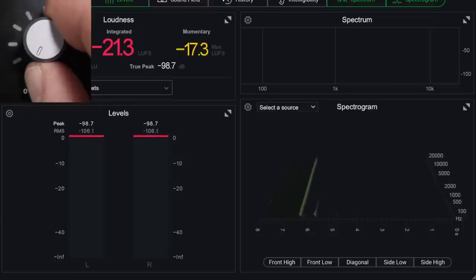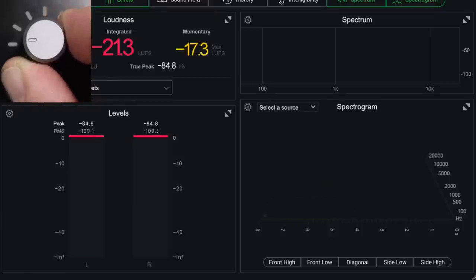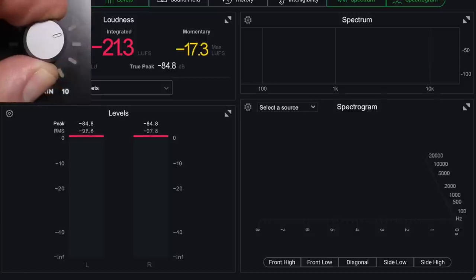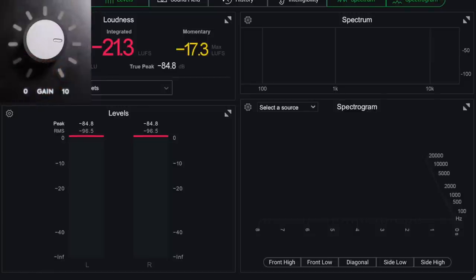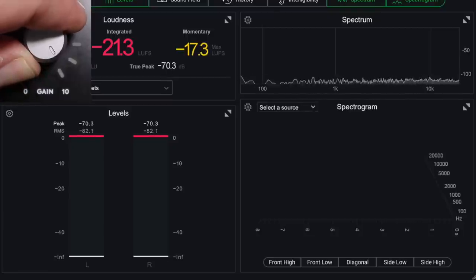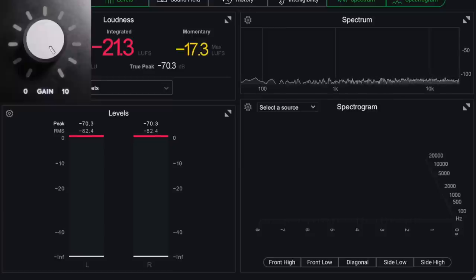Next I want to test out the ID14's preamp noise performance. I'm going to use an XLR connector with a 150-ohm resistor and slowly increase the gain so you can hear what kind of noise the preamps generate.